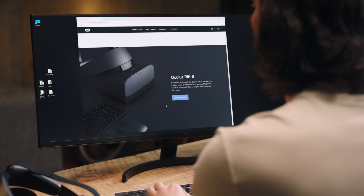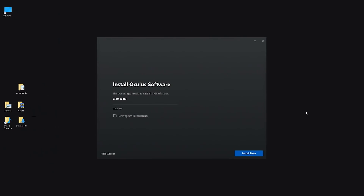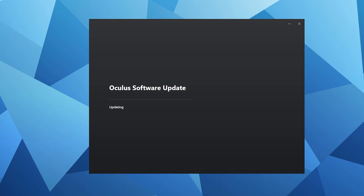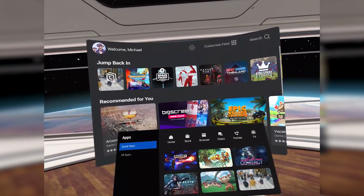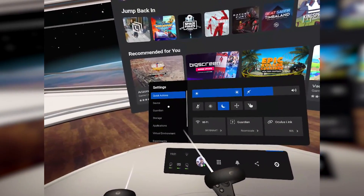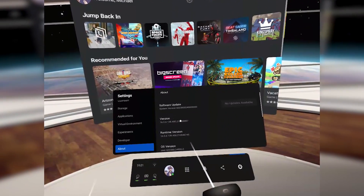Before we get into the testing, the first thing we need to do is have the Oculus PC software installed and update it to the most recent beta by enabling the public test channel in the settings. I've included a link to the Oculus PC software in the description below if you need it. Once installed, simply navigate to Settings > Beta and enable the toggle for the public test channel. This should trigger an update and restart the software. Next we also need to ensure the Oculus Quest is up to date — in the headset go to Settings > About and check for the latest software update. If there's one available, install it and restart your Quest.